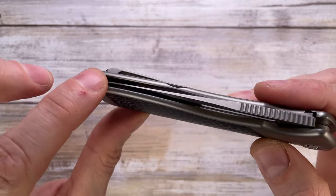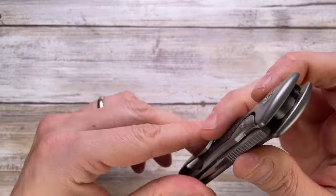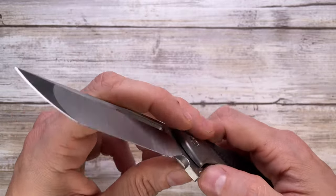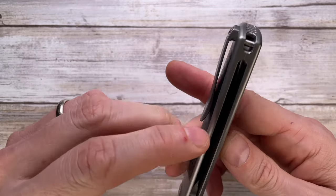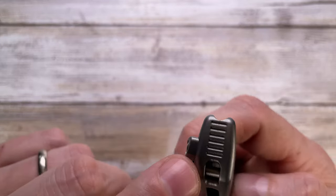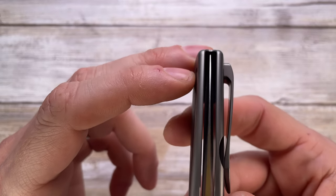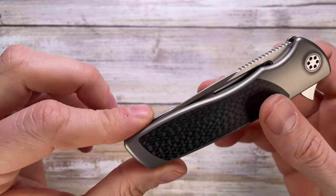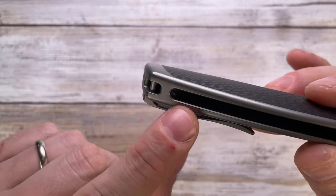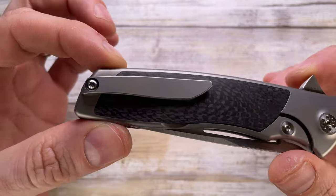There's absolutely cool chamfering going on all the way around on the outside and on the inside. There is no internal skeletonization on these two titanium slabs — yes, these are two scales. It kind of looks like an integral from a distance, but if you get it close you're going to see the seam going around. These are two slabs put together and it looks just gorgeous, nicely done.